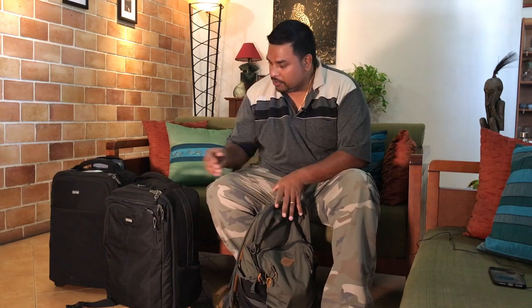I want to show you how I carry my gear on flights, because that was one of the questions a lot of people wrote back asking — what do you take on the flight as carry-on luggage and what do you check in?